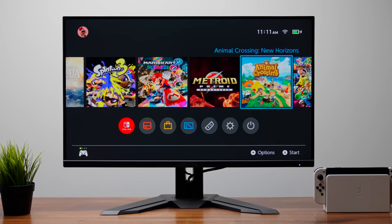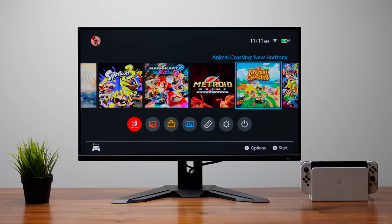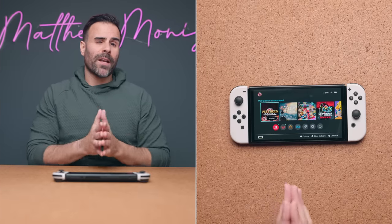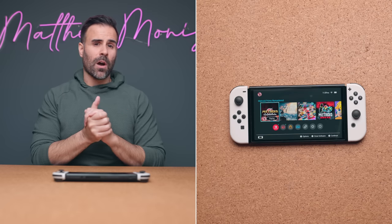When you first buy the Nintendo Switch OLED model it comes in a box and you get a bunch of stuff with it — Joy-Con controllers, a Nintendo Switch dock, and cables to hook it up to a TV. The beauty about this is its dual-purpose design for both handheld and docked modes. This is why I love the Nintendo Switch — it's so different from any other gaming console out there.